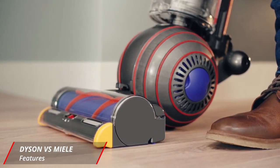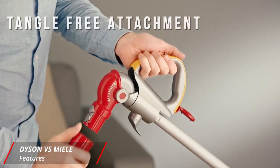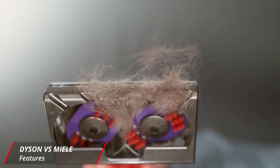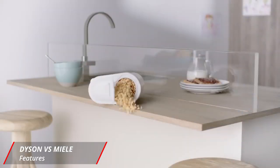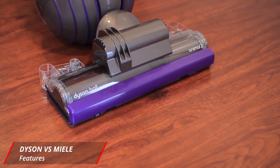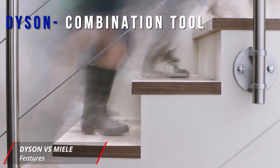Next up we have features, starting with the Dyson. Beyond Dyson's powerful suction, the next best part about this vacuum is its tangle-free turbine attachment. This tool is unique because it has counter-rotating brush heads that dislodge pet hair from upholstery without getting it trapped around a brush bar and just making more work for you. It's amazing at vacuuming the couch and even dog beds because it quickly sucks up animal hair, fallen bits of food, you name it. You're not going to have to worry about doing battle to untangle all the debris from the brush.